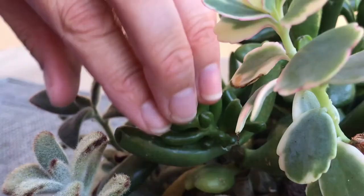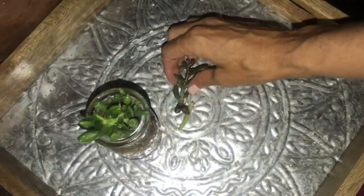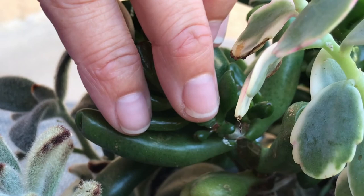Mealybugs sometimes appear as a white, cottony, fluffy, web-like substance — or you may not see them at all. They suck the moisture from the plant, resulting in shriveled leaves. If a plant starts to grow misshapen or wrinkled even with sufficient water, you may have a mealybug problem. Be sure to check your plants at each watering. You can also learn more about mealybugs and pest eradication in the linked video.